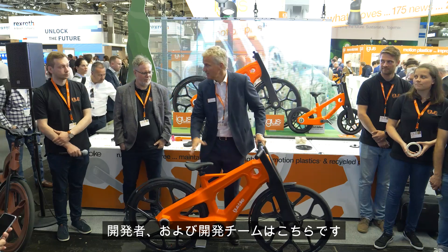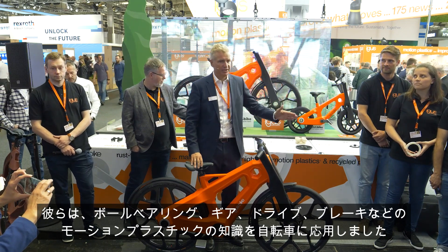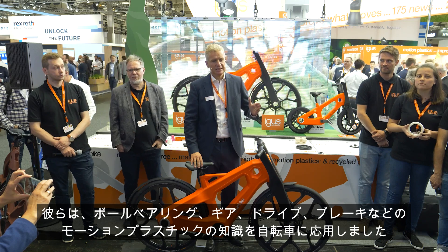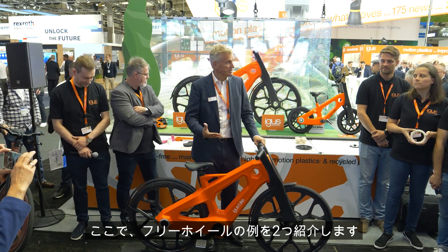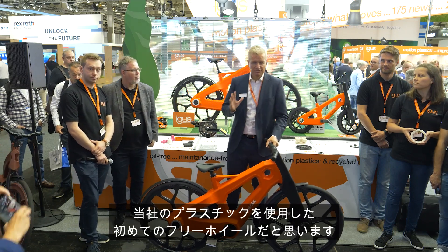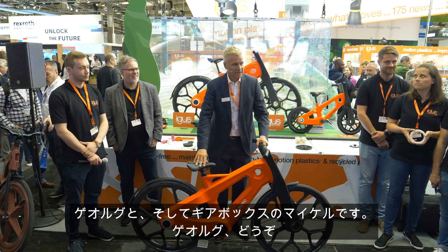Our team of developers have adapted their knowledge of ball bearings, gears, drives, and brakes — adapted this knowledge of motion plastics — to the bicycle. We'll give you two examples: the freewheel, which we think is the first freewheel in plastics, from Georg, and then Michael on the gearbox.